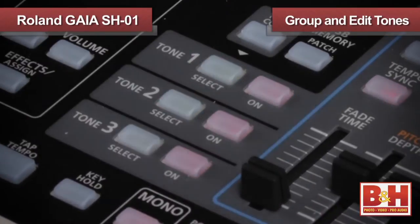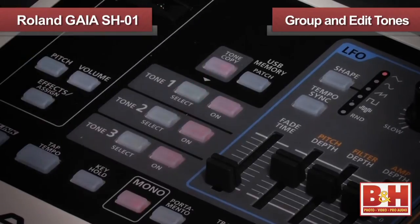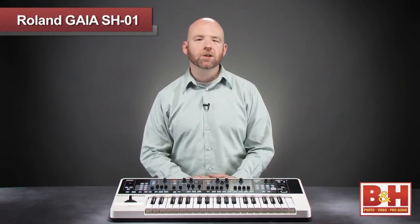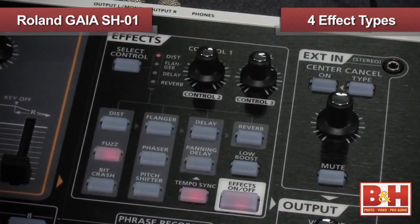If the idea of editing all three tones separately sounds a bit daunting, don't worry. You can group all three tones together and edit all at once, or you can copy one tone into another and tweak it. That's a good way to get thick sounds quickly using subtle variations between similar tones. The Gaia also includes four editable effects that you can use at the same time: delay, reverb, modulation, and distortion.